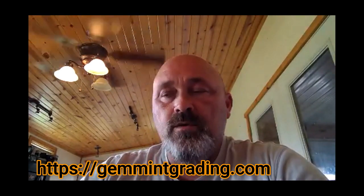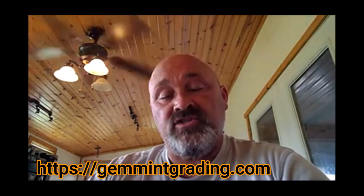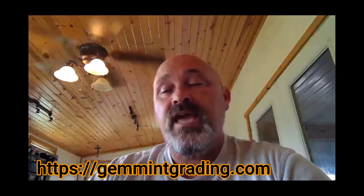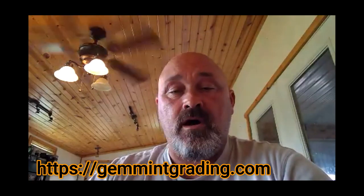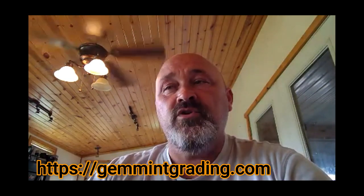Next question: are you going to start grading autographs on a scale of 1 to 10, and will that grade show on the slab? Also, can you explain your authentication process? Eric: We do not authenticate autographs ourselves — I never claimed to be an autograph authenticator and don't want to be. We use a third-party source. The nice thing is we don't have to send the card to them. With our software, when we do a scan, we can send the scan to the third-party authenticator. They can look at it through our software and give us back an authentication, telling us where the pen marks are that allow the autograph to be authenticated.